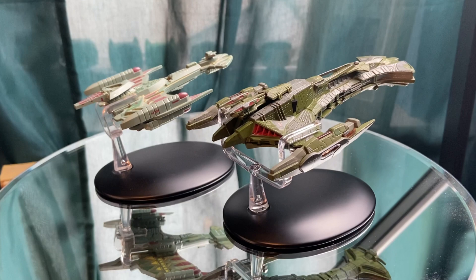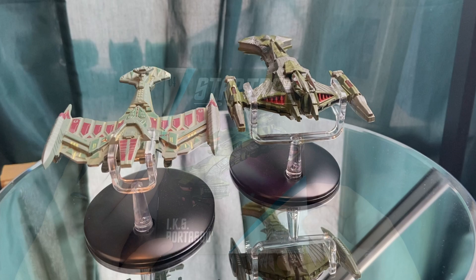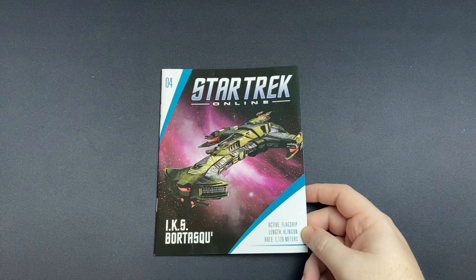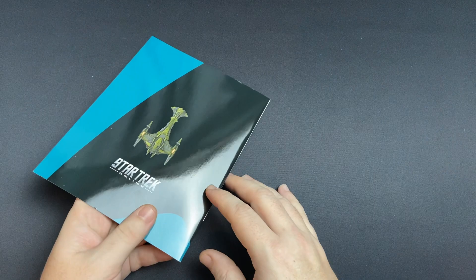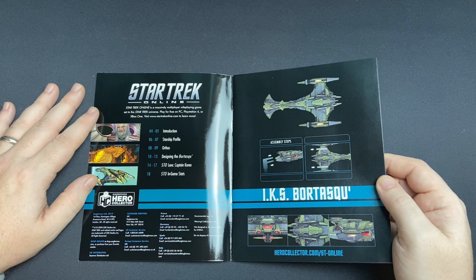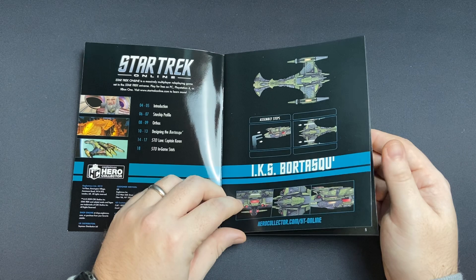Very curious to know what you folks think of both ships — let me know in the comments below. Let's have a look at the magazine and wrap up with some final thoughts. So folks, here we have the magazine — this is the flagship for the Klingon Empire. Its length is 1,126 metres. There's a little bit of a quality control issue there, but it's a fabulous graphic on the front, and a nice little graphic on the back. Inside we have our introduction, starship profile, orthos, designing the Bortasqu', Star Trek lore, Captain Koren, in-game stats, mounting instructions, and some close-up beauty shots.